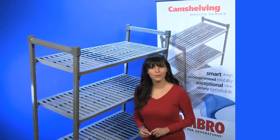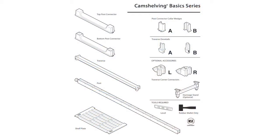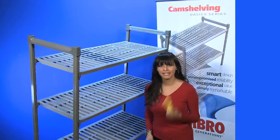In this video, you will see just how easy it is to assemble a basic stationary starter unit. In your package, you will receive all the components needed to assemble a complete starter unit with four shelves. The only tools you will need are a rubber mallet and a level.